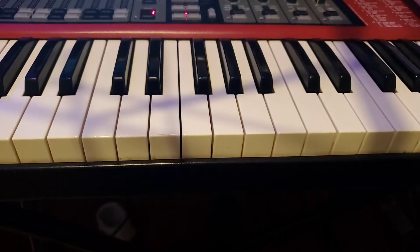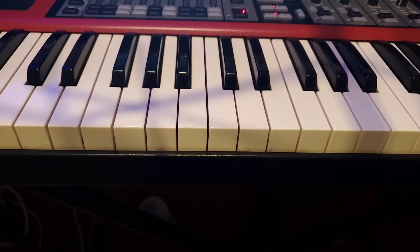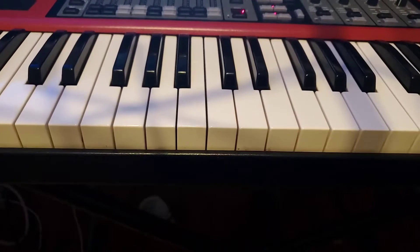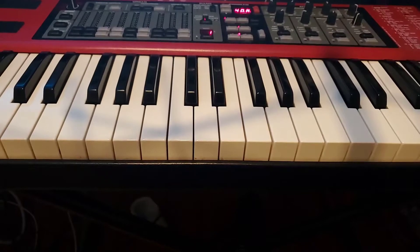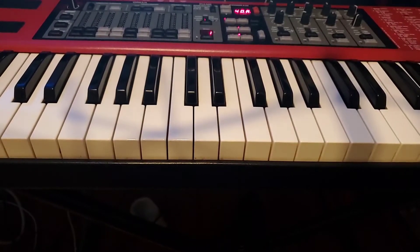Hey guys, so this is going to be a scale workout. This is for Asher, but there's probably a bunch of students that could benefit from this. So what I'm going to do is take the first three sharp keys — these are the scales that have sharps in them. We count C as a sharp key; it's kind of a home base for all our stuff. Most of you guys know this one pretty well.